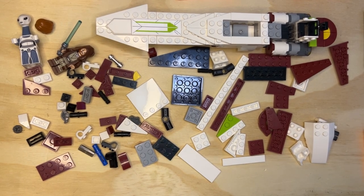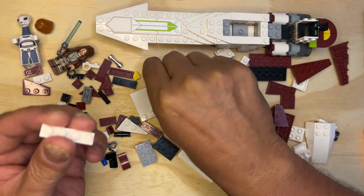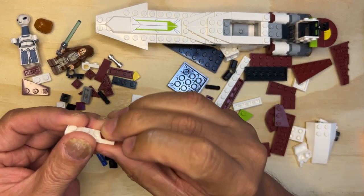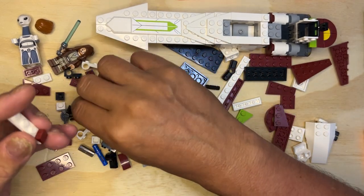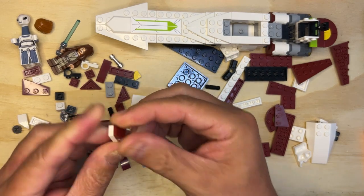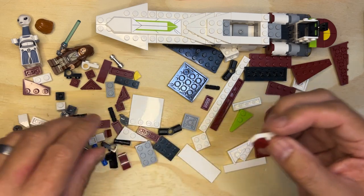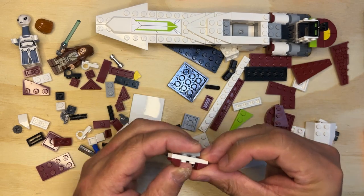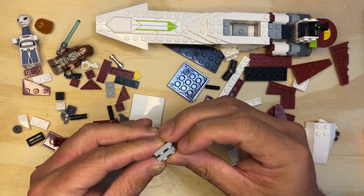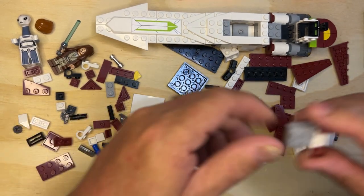All right Lego fanatics, we're back! I need one of these - a one by four. I need a cheese slope, and I should have another one. Yes, a cheese slope. Then I need to put this on here - it's two by three, it's two by two. And then I'm going to look for a console.